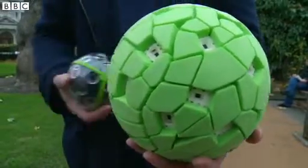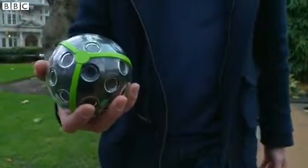The final product will look like this — more stylish and a bit easier to fit in your pocket.